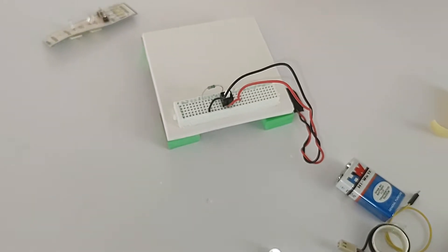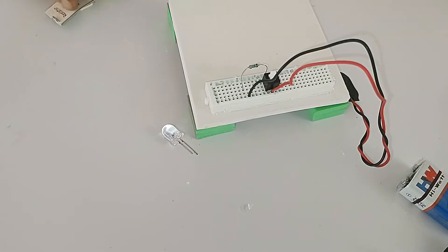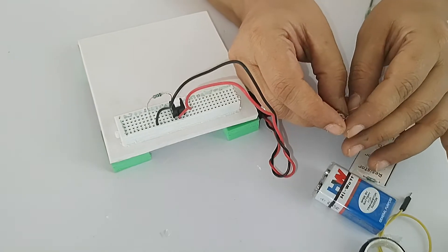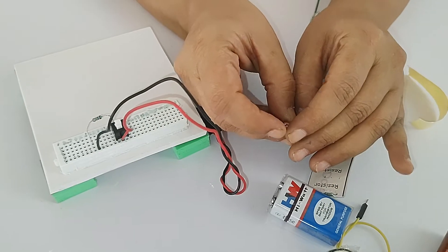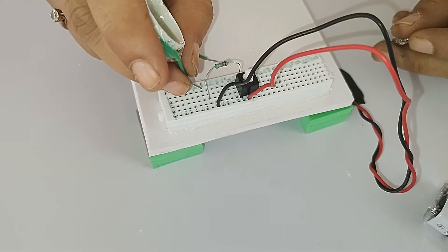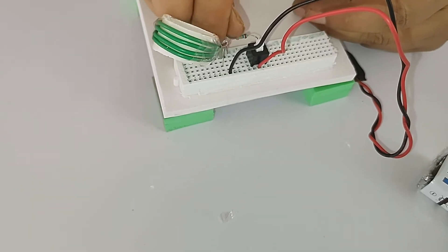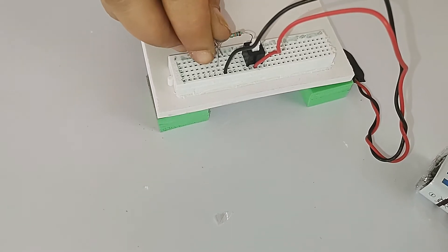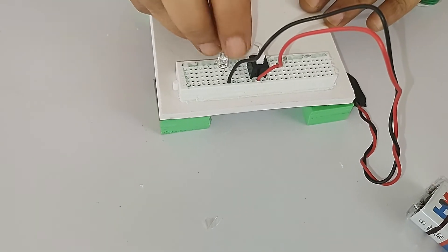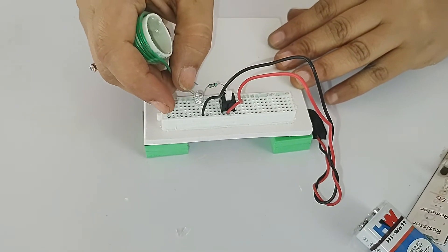Next, insert the LEDs from pin number 8 to 9. Look at the LED - the long leg is positive and the short leg is negative. Place the long leg of the LED into pin number 9. Counting: 1, 2, 3, 4, 5, 6, 7, 8, 9 - the long leg goes here at 9, and the short leg goes into pin number 8.